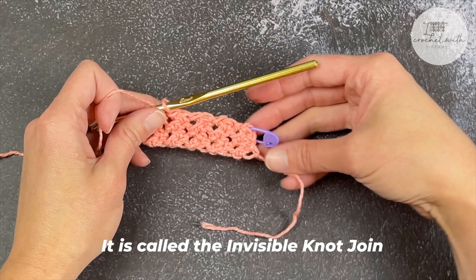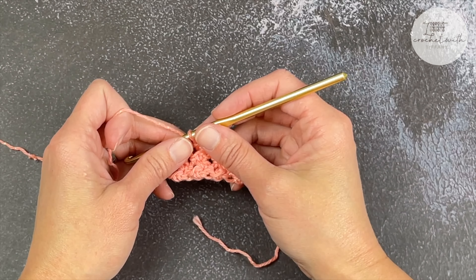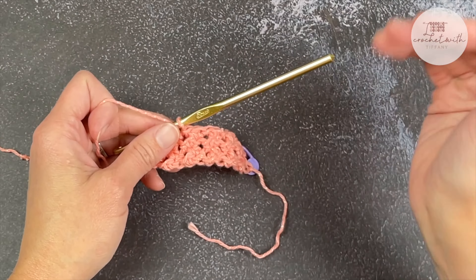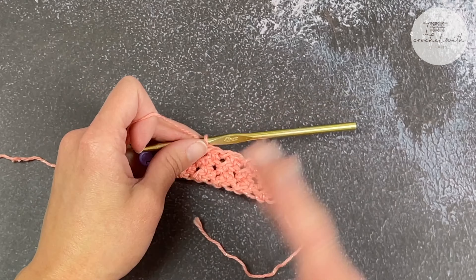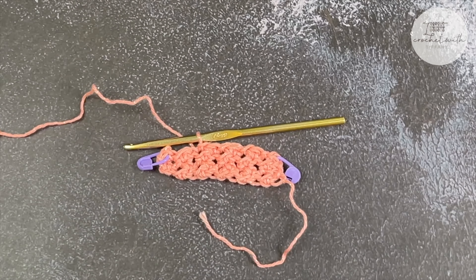That is called the invisible knot join. Feel free to use it if you want to — I use it all the time, it's my favorite joining method. But if you have a different joining method that you really like, feel free to use that. This was just a trick that I thought I'd show you so you can have something in your back pocket just in case you need it.